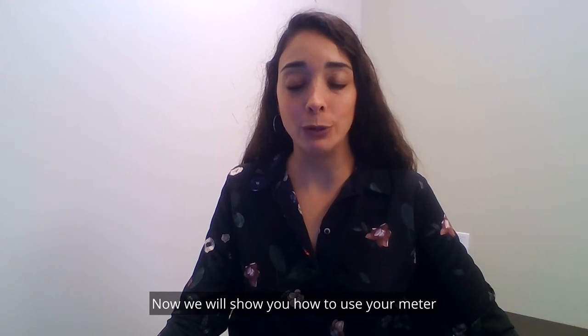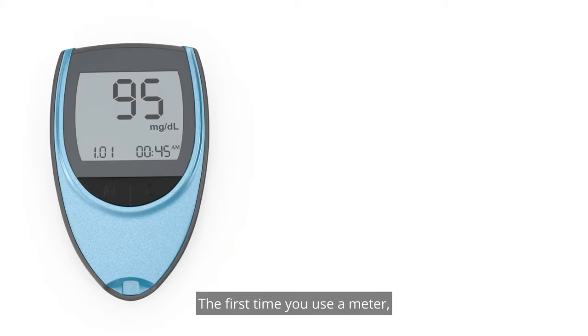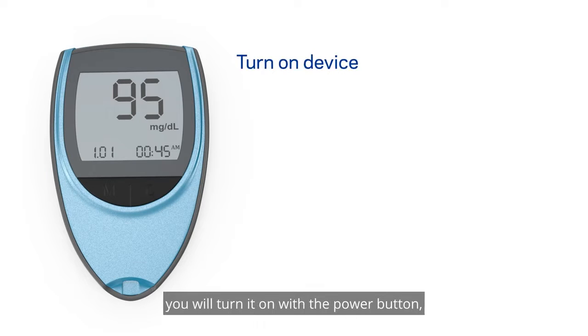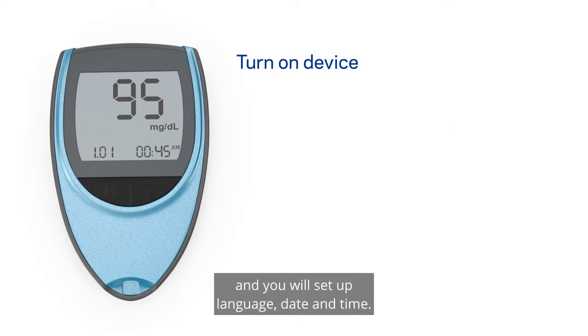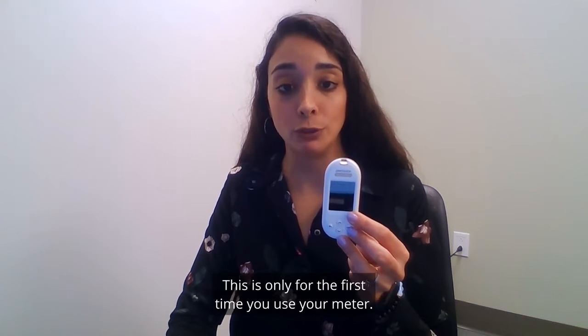Now we will show you how to use your meter to check your blood sugar. The first time you use a meter you will turn it on with the power button and you will set up language, date, and time. For reference you can use the instructions on your box or the manufacturer video. This is only for the first time you use your meter.